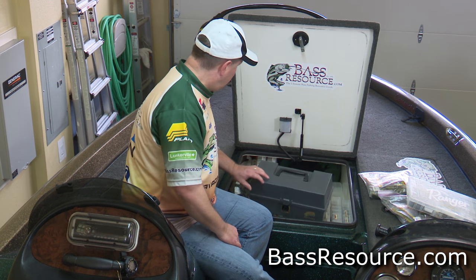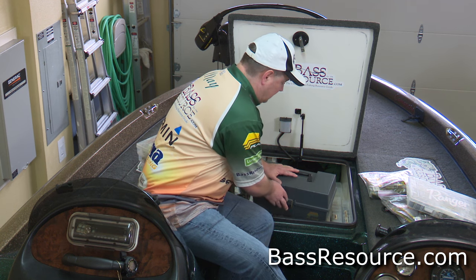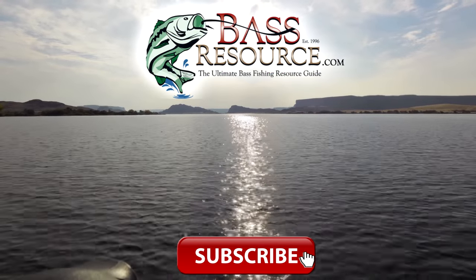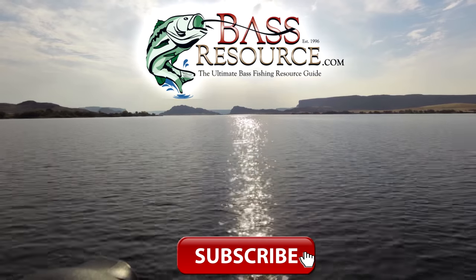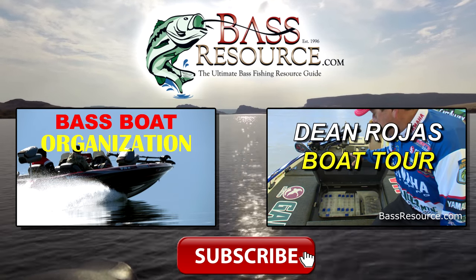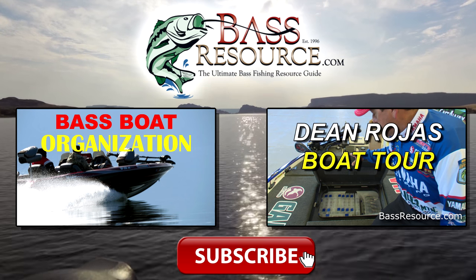All right, so that's about it — a very straightforward way of organizing your tackle. I hope I sparked a few ideas. For more tips and tricks, visit BassResource.com. Hey, if you liked this video, give us a thumbs up and leave a comment below. If you want to watch more videos like this, click one of the images on your screen right now. Thanks for watching and don't forget to subscribe.